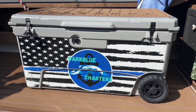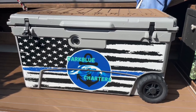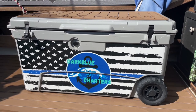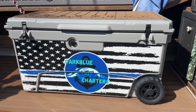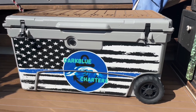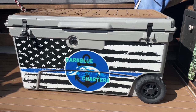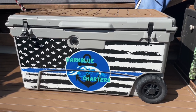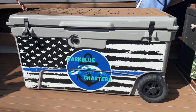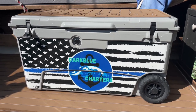Evening everybody, welcome back to the channel. Here's a video I've been wanting to do for a while, but I really wanted to give this thing a good test before I did. So I'm going to be talking today about my 110 quart Mitten Cooler — I'll put a link to their website down below. I'm going to go over what I like about it, what I don't like about it, the value, and whether it's worth the money or if you should buy one of the bigger name brand coolers.